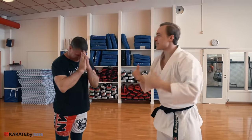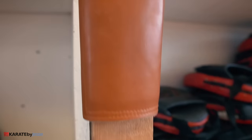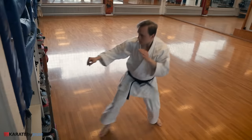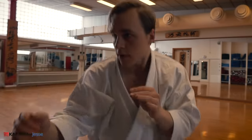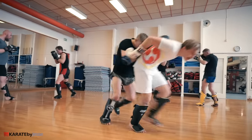Now that I knew how to get it right, it was time to practice until I couldn't get it wrong. My tool of choice was the makiwara from Okinawa, the birthplace of karate. I punched, and I punched, and I punched some more, until I slowly started to realize that a board doesn't hit back. Unfortunately, my little brother Oliver does.